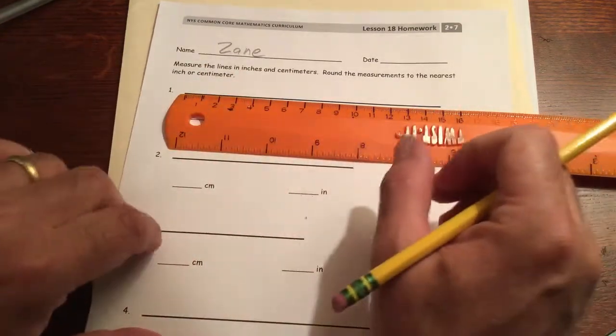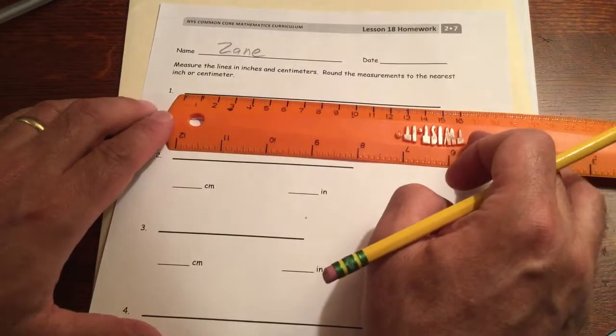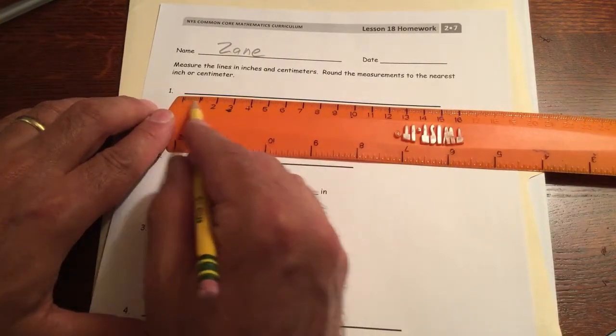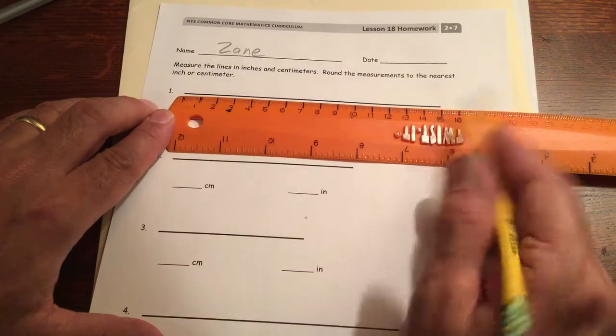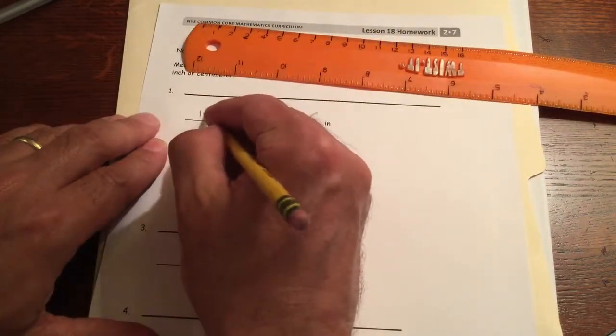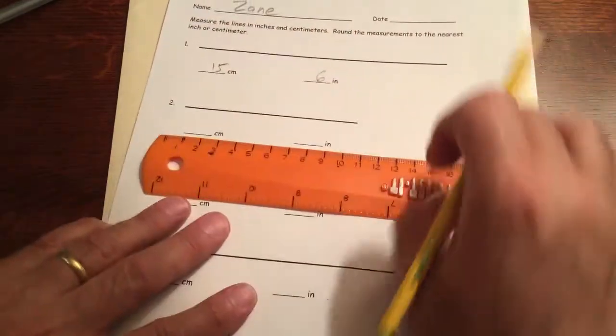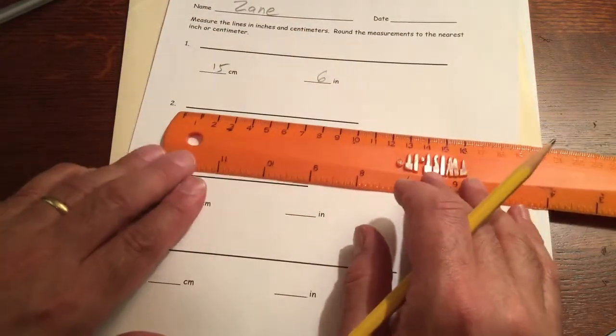Centimeters are a lot smaller than inches — a little less than half an inch. Looking at this line in centimeters, starting at my zero line and going all the way over, it's 15 centimeters, right on 15 centimeters.